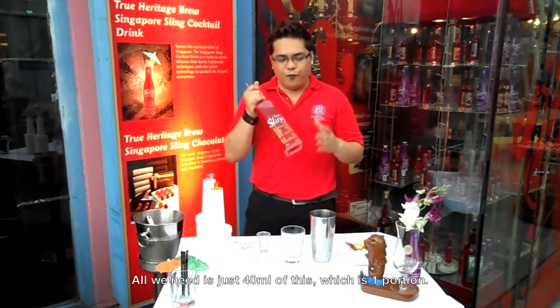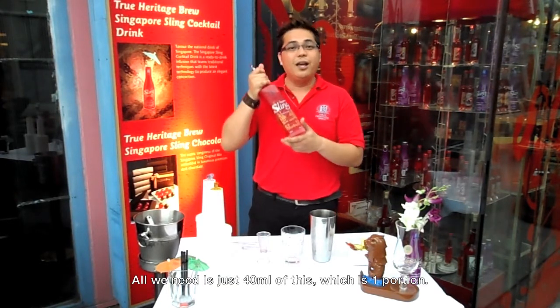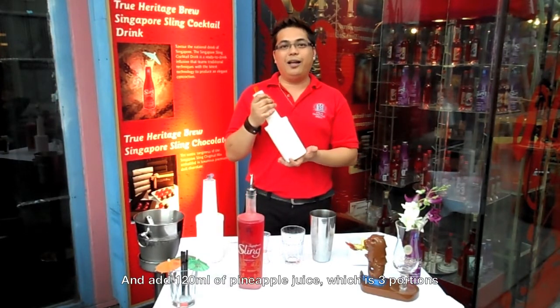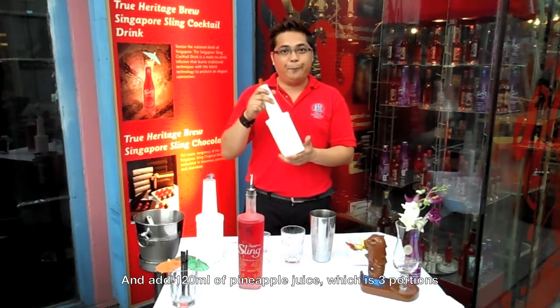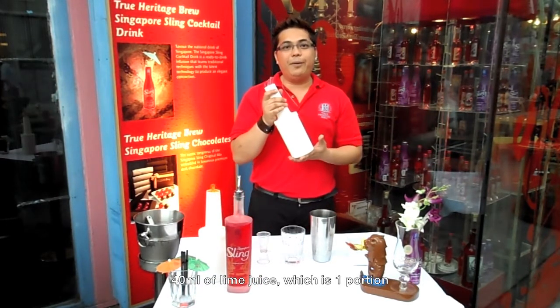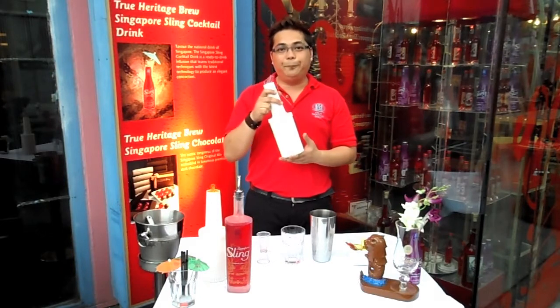All we need is just 40 ml of this, which is one portion. And add 120 ml of pineapple juice, which is three portions. And 40 ml of lime juice, which is one portion.